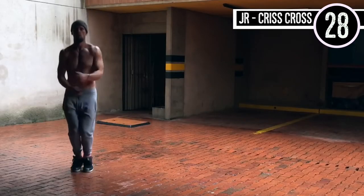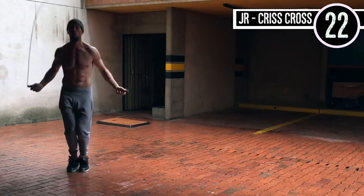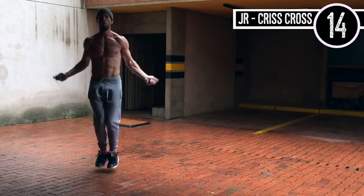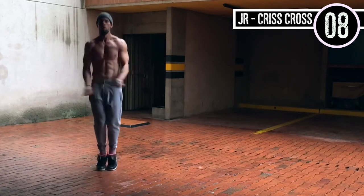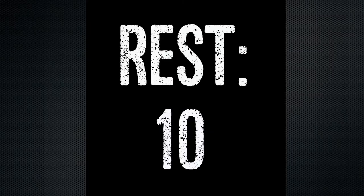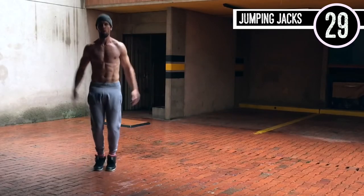Jump rope crisscross. A lot of people — if you're a beginner, you can just do regular bounce, that's not an issue. For those who want to challenge themselves, it's really not that difficult of a move because there's not a whole lot of extra movement required outside of regular bounce. If you see, I'm just making a little figure-8 motion with my hands, circling in and out, and then crossing them over.